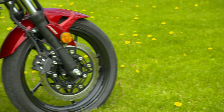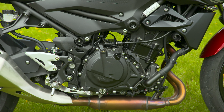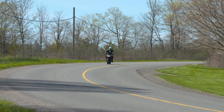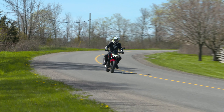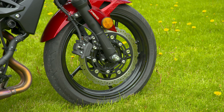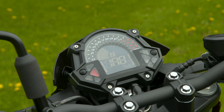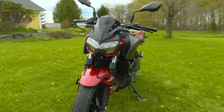At the heart of this runner is the same 399cc parallel twin you'll find in its Ninja garage mate, said to produce roughly 42 horsepower. That 8-valve engine has been paired with a butter-smooth 6-speed sporting one of the lightest slipper clutches we've ever experienced. With the Z, you also get 2-piston ABS brakes, 6-chamber LED lights front and rear, and an instrument cluster that supports an easy-to-read gear position indicator — a tidy modern package that leaves nothing on the table.